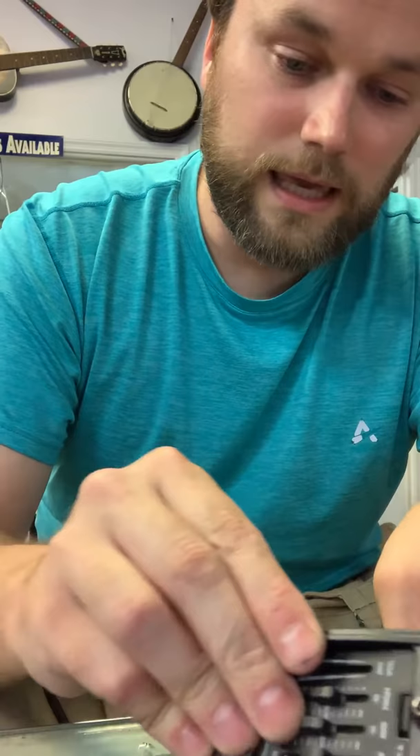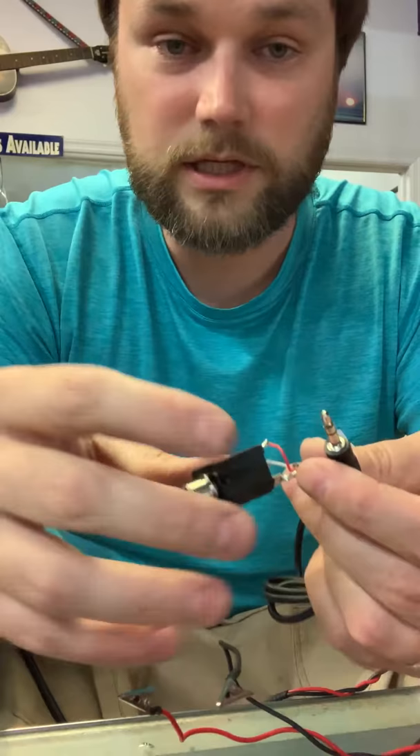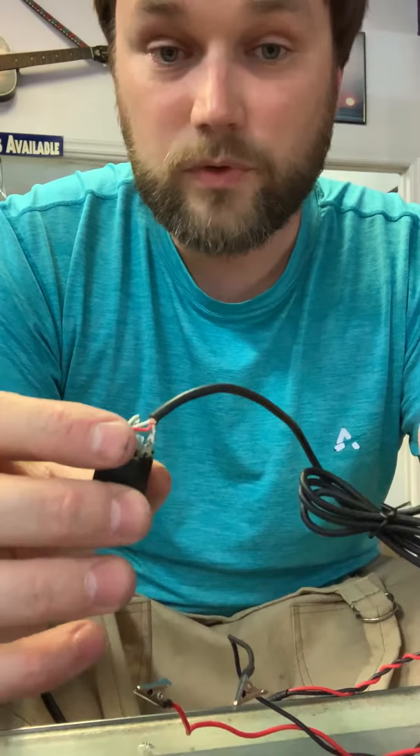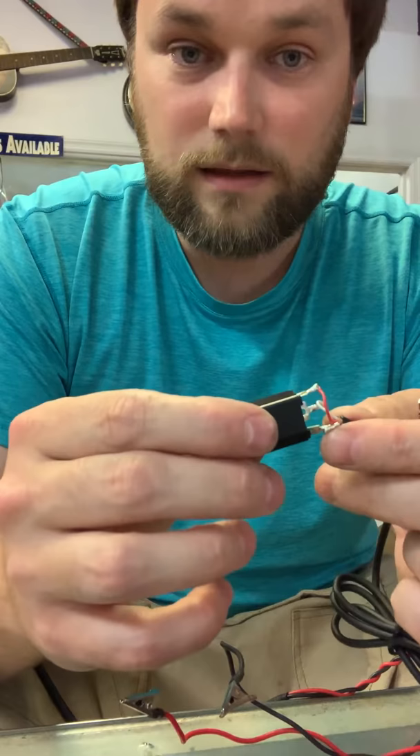If your jack unplugs easily like this one, you can simply take a multimeter and test continuity from here to here. Something that just lets you see if the circuit's good is great. You'll have three wires — on this particular one you have a tip, a ring, and a sleeve.